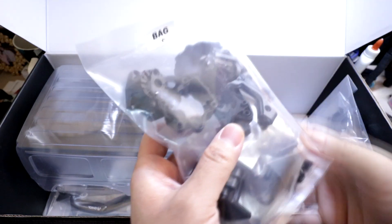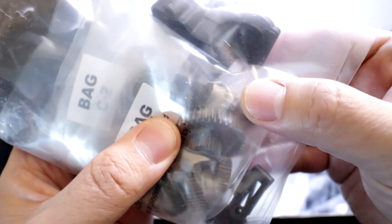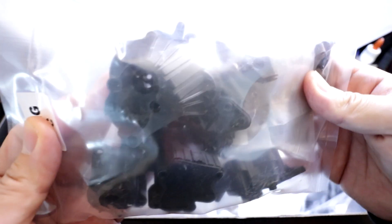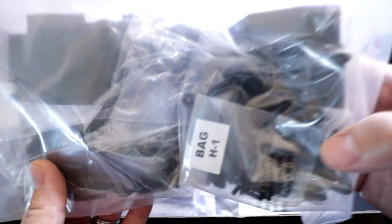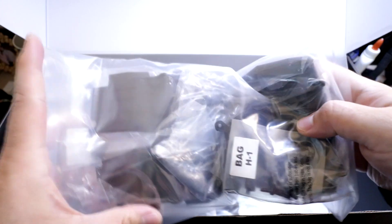Bag C looks like the transmission — all those metal gears and the transmission housing. Bag H has the inner fenders — nice molded inner fenders. It's kind of cool to have inner fenders included in a kit because that's not very common. You won't be seeing the inside of the truck from the side.